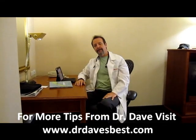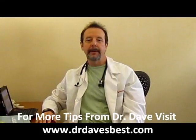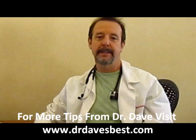Hi everybody, Dr. Dave here from Dr. Dave's Best. I'm here to introduce to you Dr. Dave's Daily Dozen.